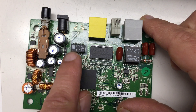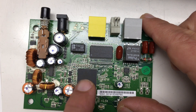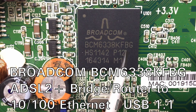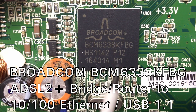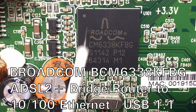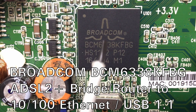Turning the board, the big chip is the Broadcom BCM6338KFBG — an ADSL 2 Plus bridge/router, meaning they could have programmed the whole thing as a router. It has an integrated 10/100 Megabit Ethernet port and a USB 1.1 port, and contains a MIPS 32 processor. The quartz crystal reads 64 MHz. This chip always works in conjunction with the Broadcom ADSL 2 Plus line driver we already identified.